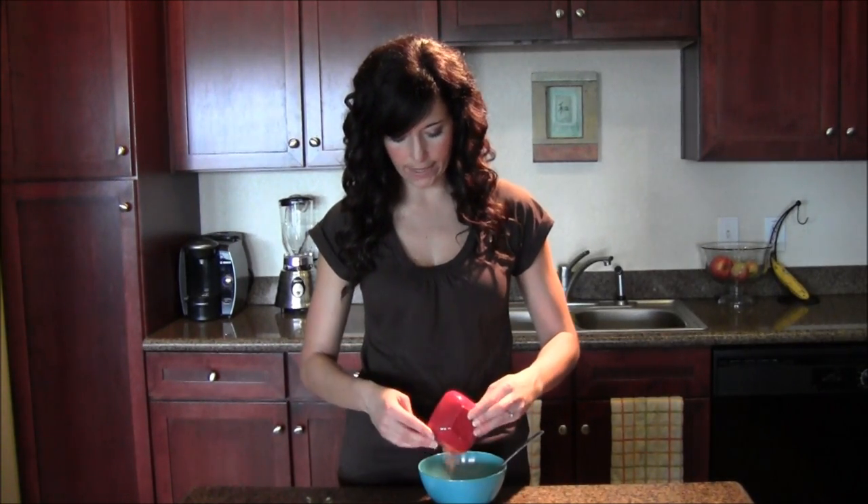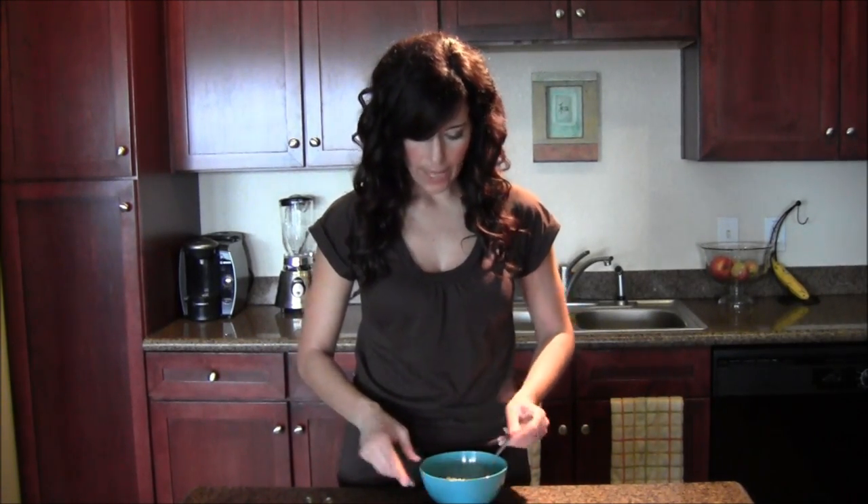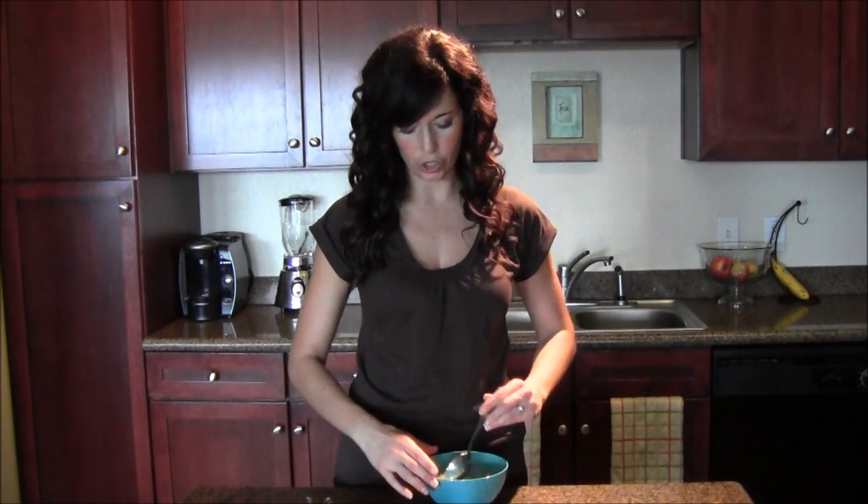Then I have about half a tablespoon of ground flax seed — you could probably do up to about one tablespoon. Stir it all together. Then I have one tablespoon of raisins. Raisins are very calorie dense and very nutritional for the small amount you use, so just be careful not to overdo it. You can completely omit the raisins if you're watching your sugar.